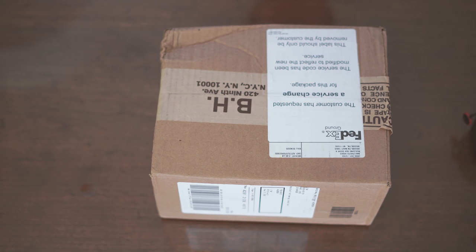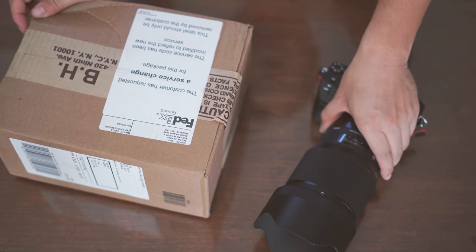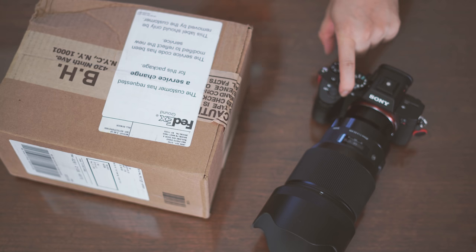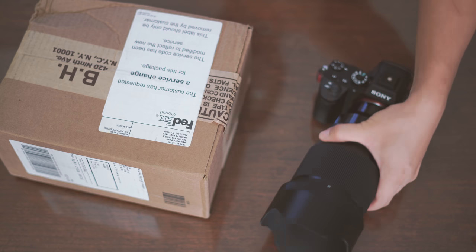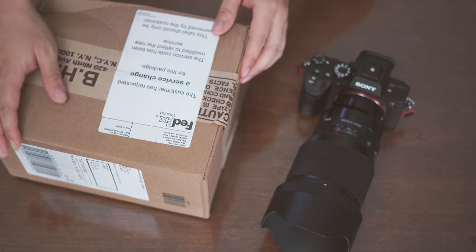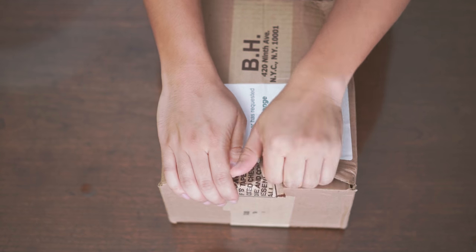Hello everyone. Today's video is going to be an unboxing of the Sigma 35mm f1.4 DG Art lens, specifically made for Sony FE lens mount. As you can see, I have just unboxed and have been using for a couple of days the Sigma 85mm f1.4 DG Art for Sony FE, mounted on my A7R III. We're going to go ahead and unbox this one, and I'll give you guys a quick first impression of the 35mm lens.